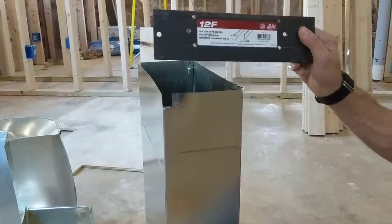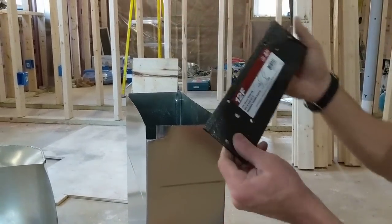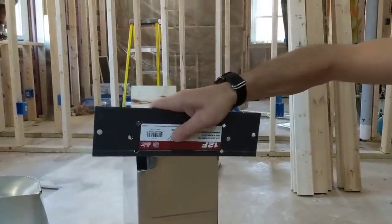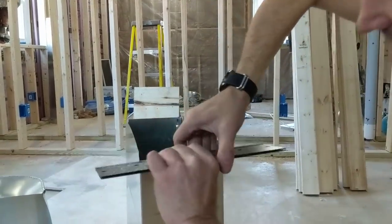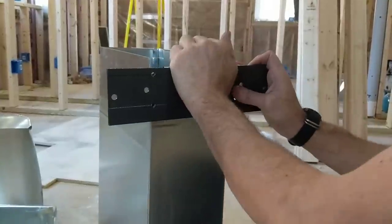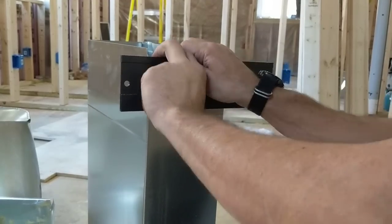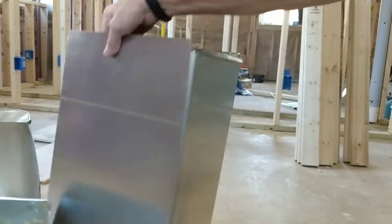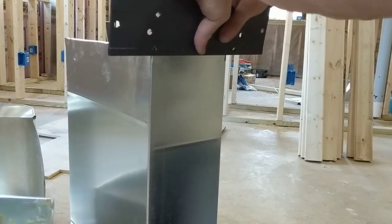This is something you absolutely want to buy — about 13 bucks at Home Depot. It's a folding tool with a 3/8 inch side and a 1 inch side, but we're gonna use the 3/8 inch side. Go to the side of the duct, push that 3/8 inch gap down there, and flip that around. Try not to slice yourself open on the sharp edges — no matter how tough you think you are, you are just a soft pink bag of jelly and you are no match for a piece of sheet metal.